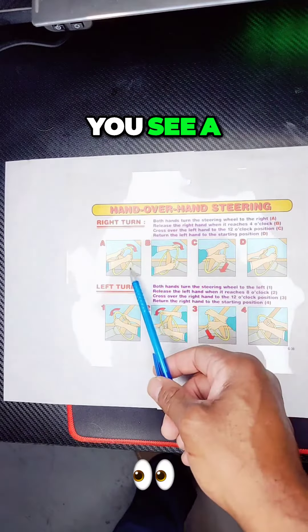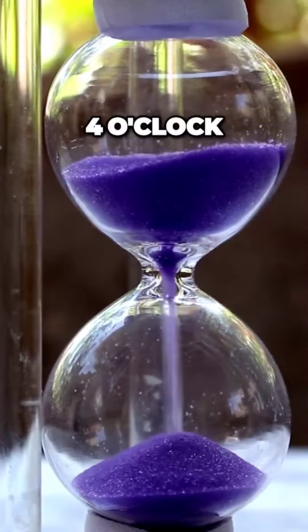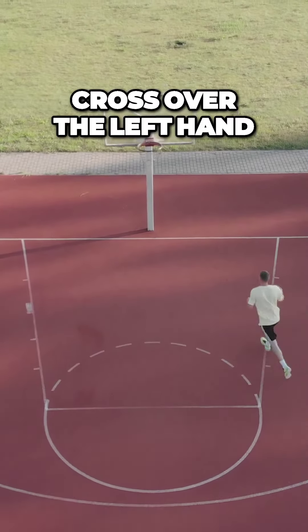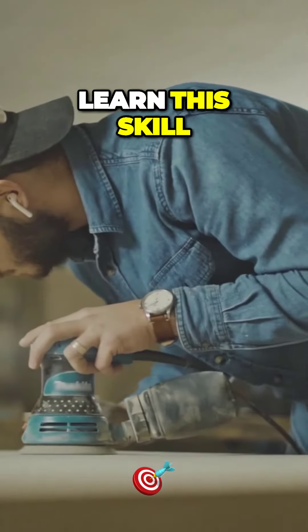Right turn — you see A. Release the right hand when it reaches the 4 o'clock position — that's B. Cross over the left hand to the 12 o'clock. We have to learn this skill.